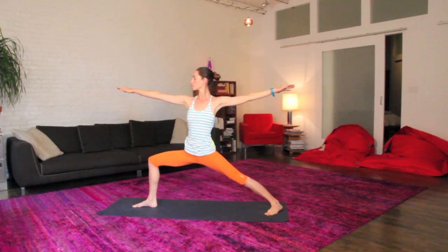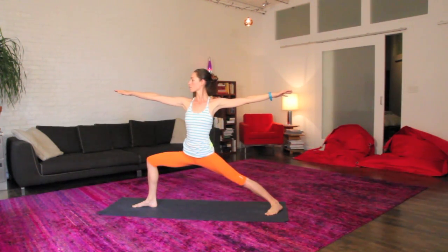Relax your head and neck and shoulders, easy gaze over the front fingers. Nice, calm, deep breaths here.